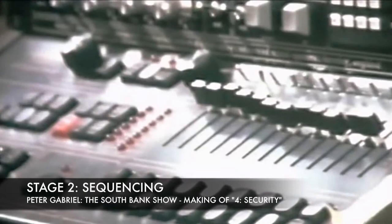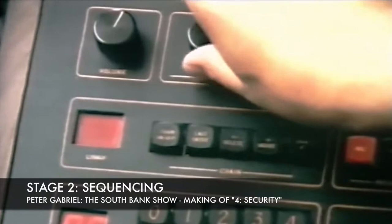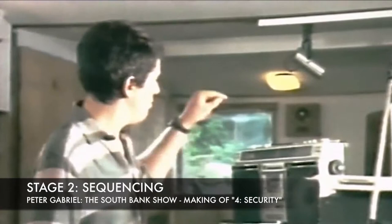At this point in the process, much the most important tool for me is this drum machine or the rhythm box. This allows me with the sound of real drums to store in computer memory any drum pattern I can conceive of or steal, and use this as the basis for my songwriting.